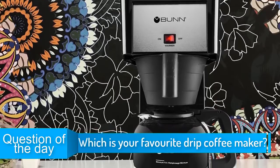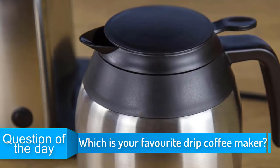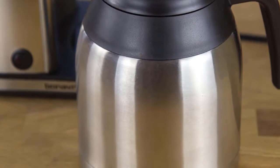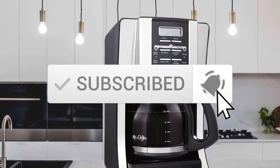In today's video, we're going to check out the top 5 drip coffee makers in 2019. I made this list based on my personal opinion and I tried to list them based on their price, quality, durability and more. To find out more information about these coffee makers, you can check out the description below. Also, make sure you subscribe to stay up to date with the latest technology reviews.